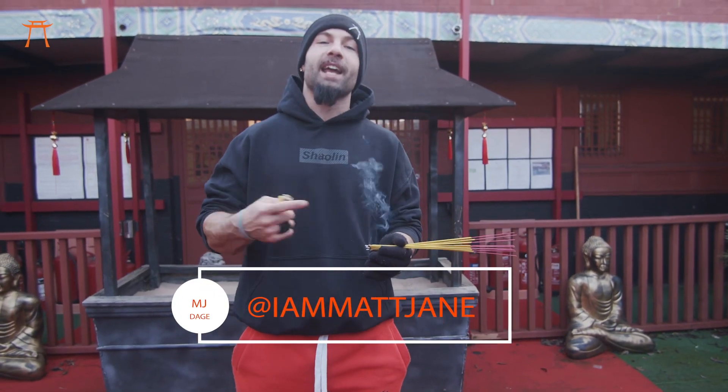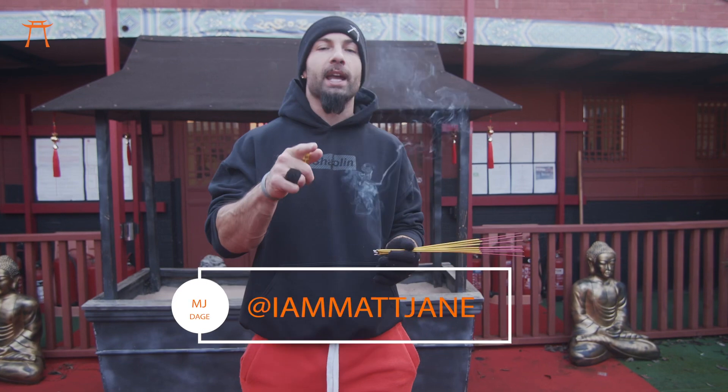Hey, what's up with it, Temple fam? It's me, MJ, and I'm back with another video, and today we're going to be doing Wobble Trent.